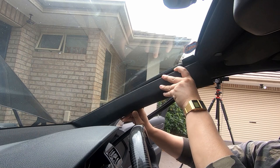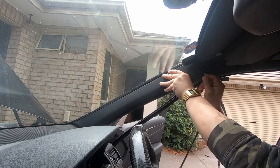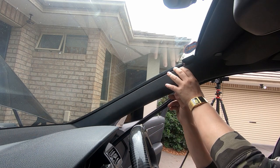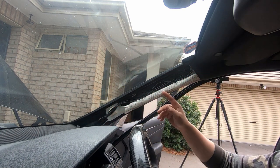I'll show you quickly. Line up the bottom first, push it down — see how it's flush now — and then all you have to do is push it back in and it will clip straight back in. That's how you remove the A-pillar to access behind the airbag.